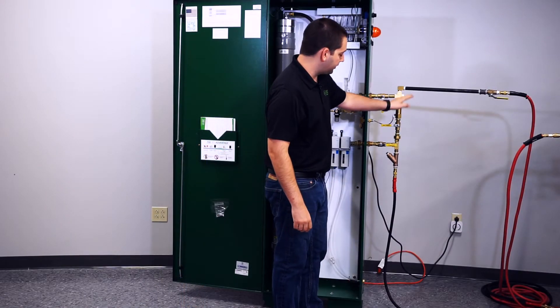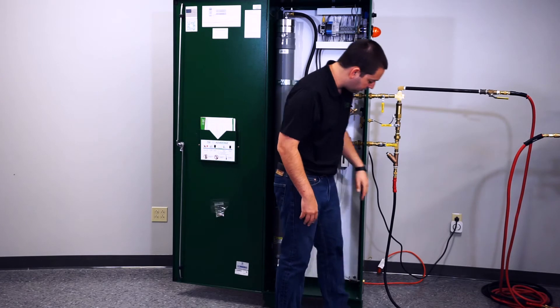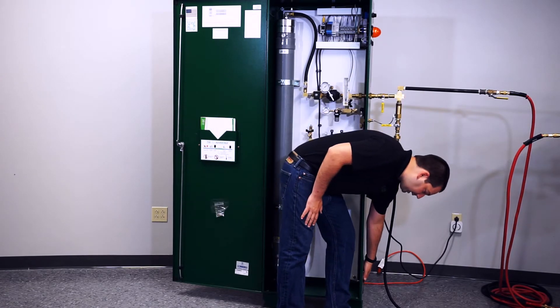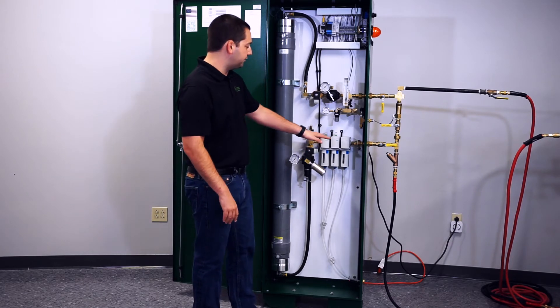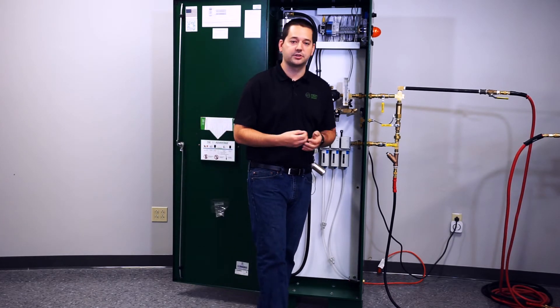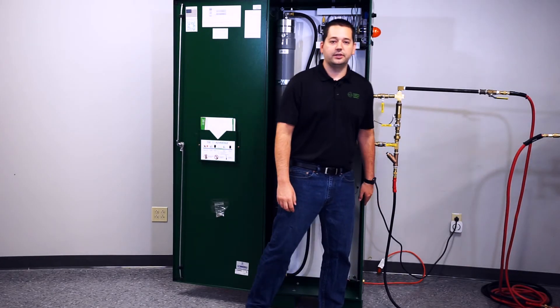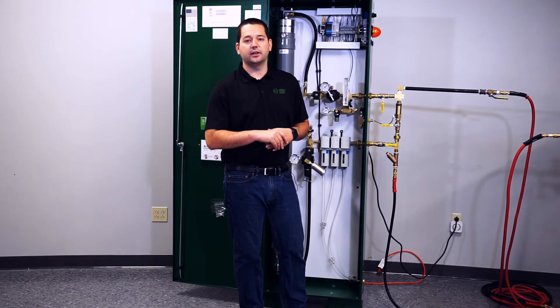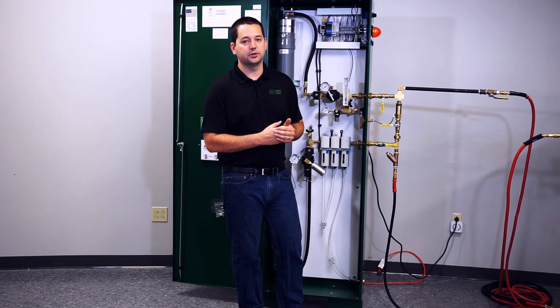Once you have your compressed air in and your nitrogen out plumbed, the last thing you need to do is plumb this outlet at the bottom of the cabinet to a drain — that is a condensate drain. The filters inside the cabinet will collect condensate from the compressed air and eject it out this drain on the side. So if this cabinet is installed in a location that cannot tolerate any moisture or liquid water, it is highly recommended that it gets plumbed to a floor drain.